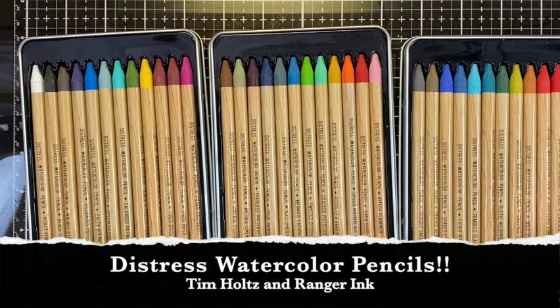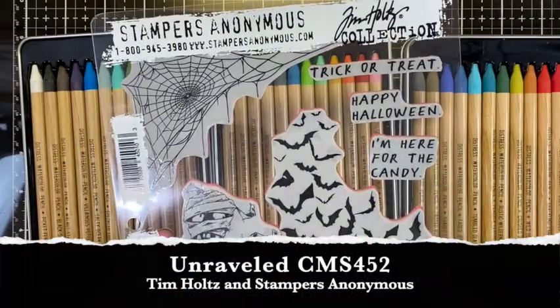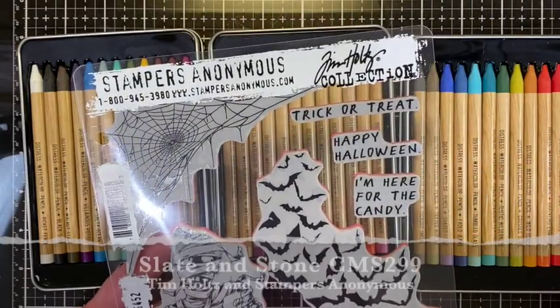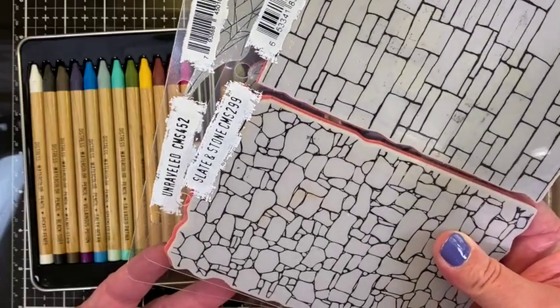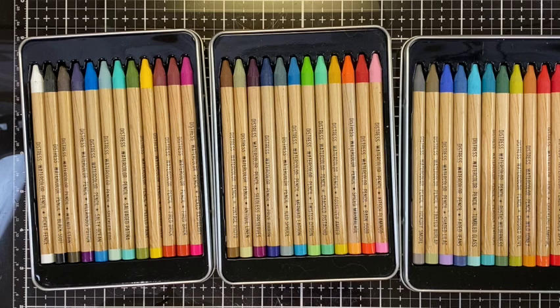Hey makers, today my make is all about the distress watercolor pencils and I am super excited about these. I'm going to talk a little bit more about these later in the month because I'm so thrilled that they are now part of the distress line. Today I want to do a quick make with one of the new Stampers Anonymous unraveled CMS 452 stamps and an older stamp, slate and stone CMS 299. I'm going to make a quick card using my distress watercolor pencils.